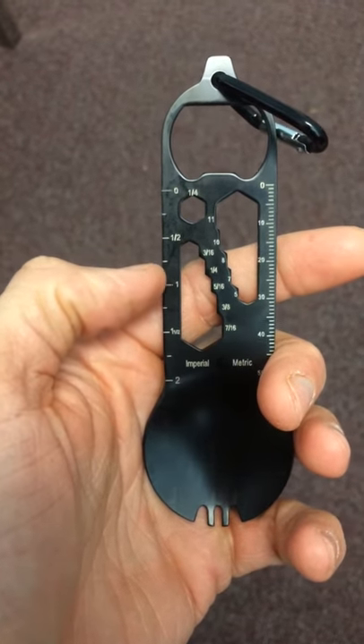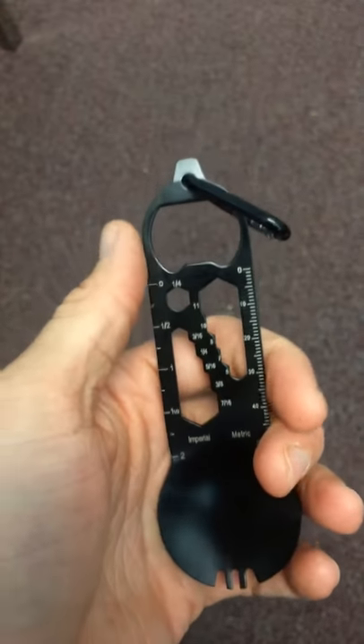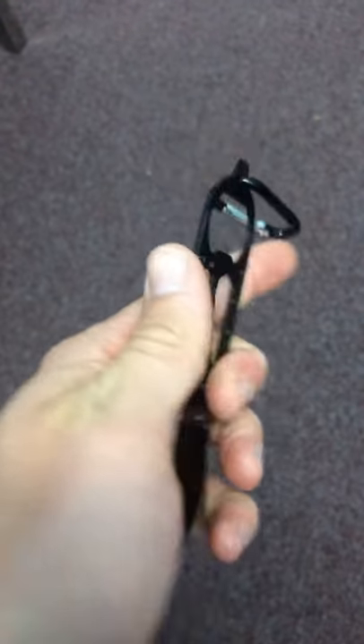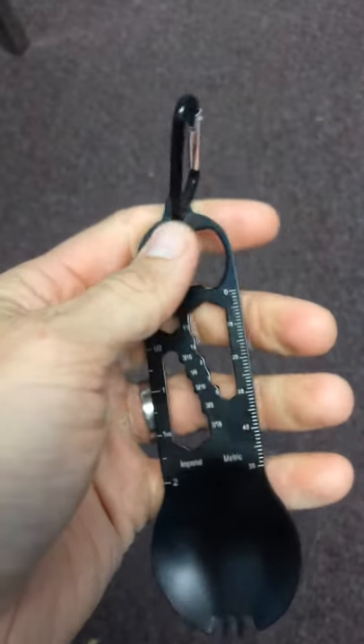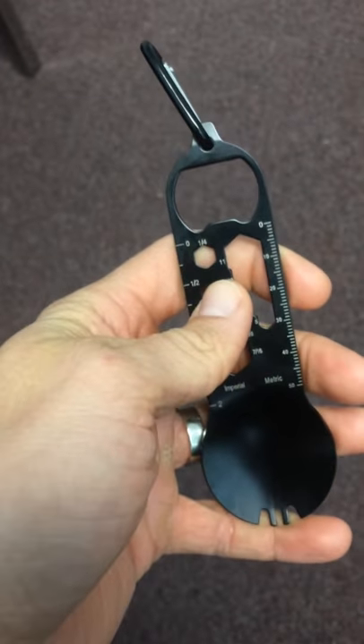There we can get the glare off of it — a small ruler in both English and metric, and then a little flat head screwdriver and a bottle opener. It is super sturdy, you can see it's pretty thick. It's lightweight, got the carabiner so you can clip it on to anything you want.